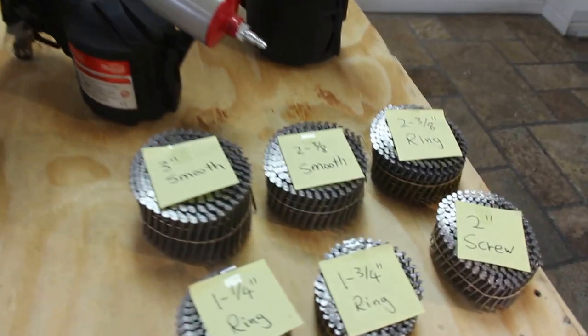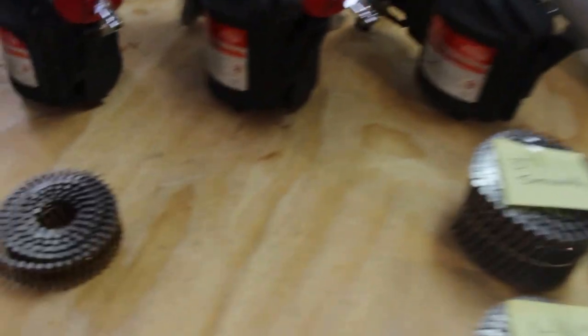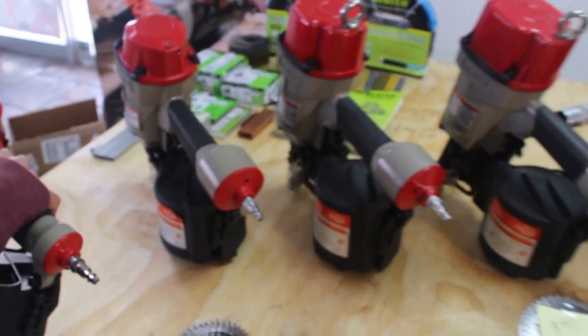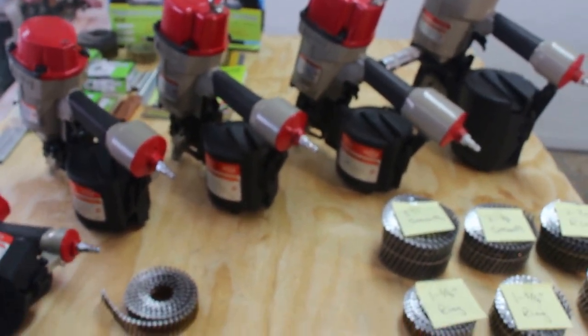Now we're going to show how to load and unload the guns. I'm going to take our CN-55 and show you how to do it.